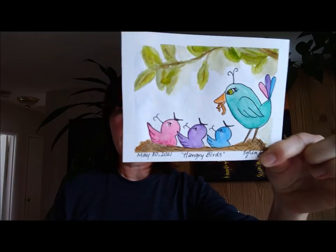Welcome to another tutorial. Spring is here and we are in the middle of it. It is beautiful, it is fragrant, and it is noisy. There are birds we can hear chirping happily. We can hear mama and papa birds chirping and squawking angrily whenever something or someone comes near the nest. Then we hear the babies saying feed me. So I thought it would be fun to do a painting of hangry birds.